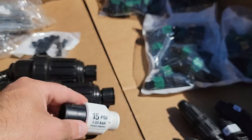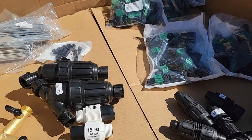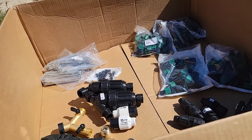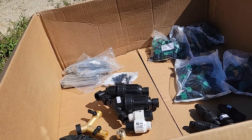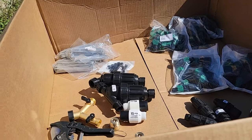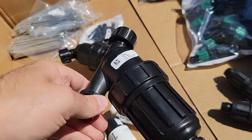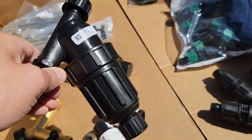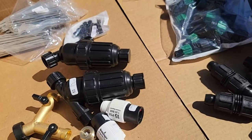These backflow preventers are made of brass — they also have plastic versions available. This is a pressure regulator, which reduces the water pressure to a maximum of 15 PSI. The drip tape system is designed for low pressure, not high pressure, so without that pressure regulator it would blow out your system. This is a filter for fine particles — we're on a well system so we should be okay, but we have the filter there just in case.